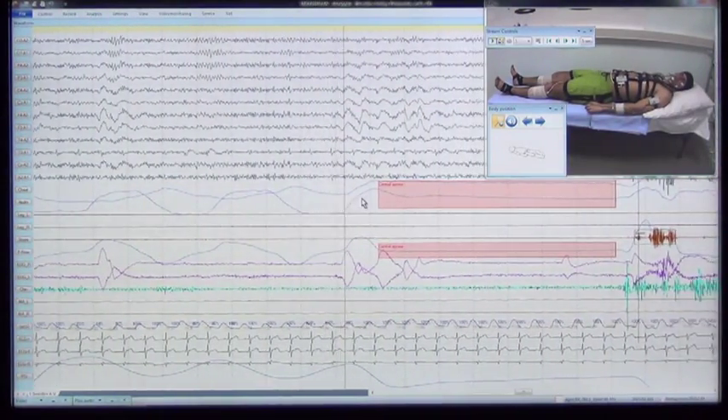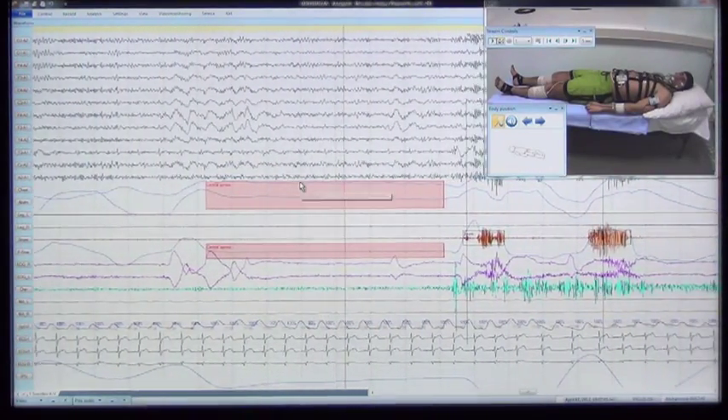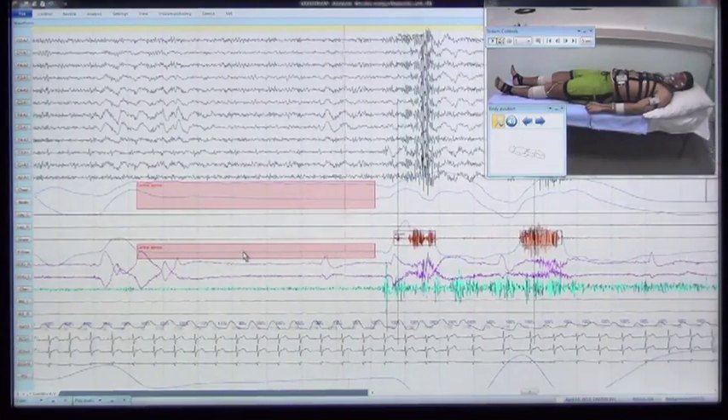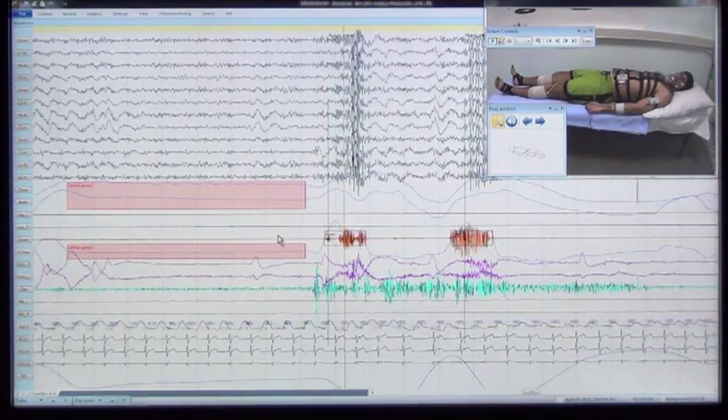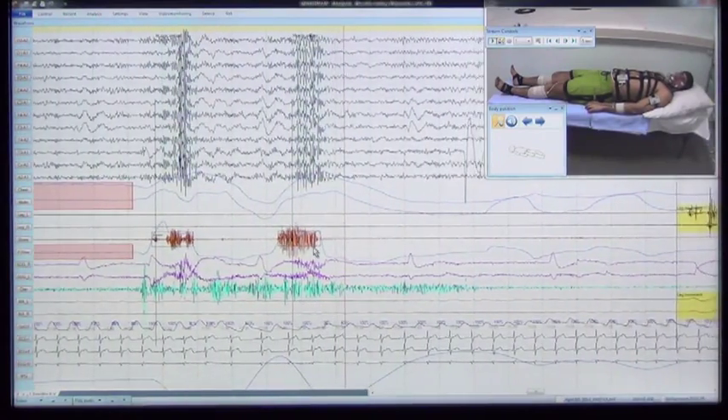The patient holds his breath, imitating central apnea. Straight lines appear in the channels of thoracic and abdominal breathing and airflow by pressure. Snore imitation produces a response on the chin EMG channel.